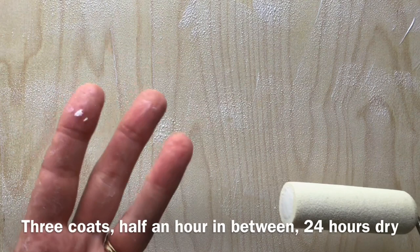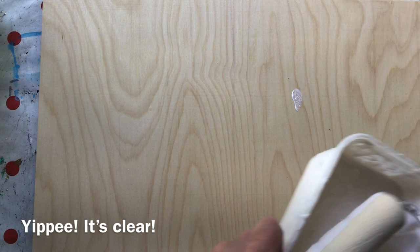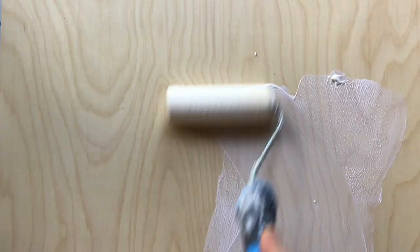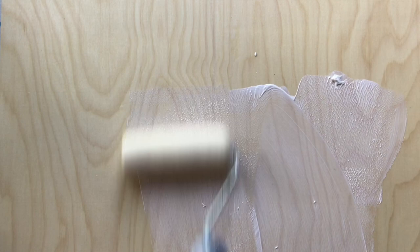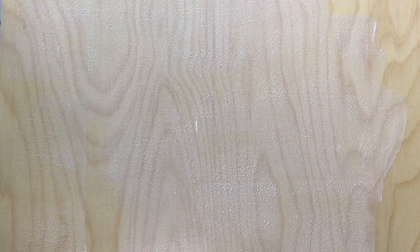The first coat is well and truly dried, and it's very exciting because it has dried clear, which is certainly a good start. I'm going to quickly put on a second thin coat. Again it looks really milky, but we now know it does dry clear. Thank goodness. I'll let that dry, get a third coat on, and then let it dry for 24 hours.